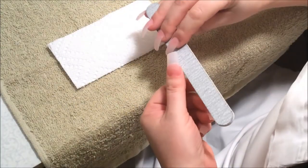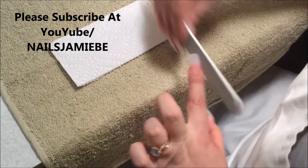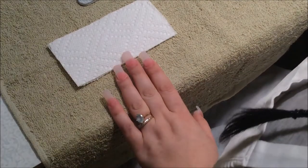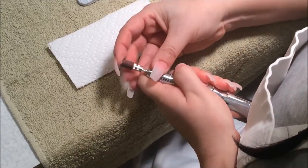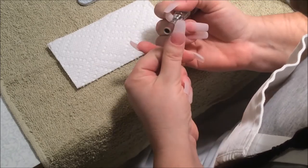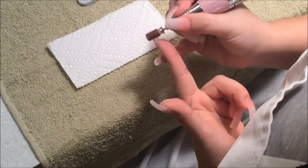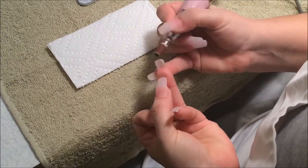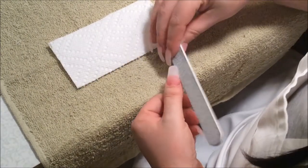Now I'm going to grab my file and I'm going to start filing. Then I'm going to grab my drill and go with a medium grid and start shaping the nails. I'm going to go back with the file and start filing the nails.